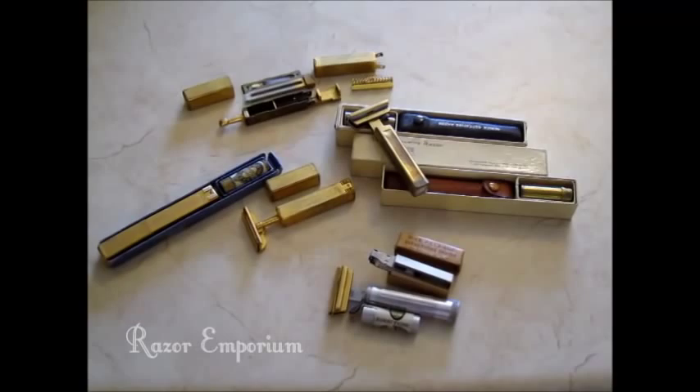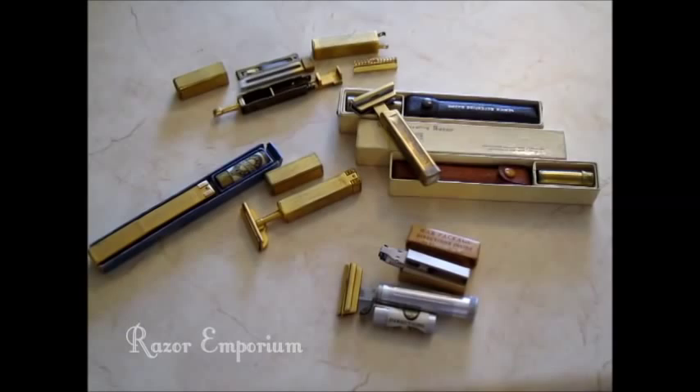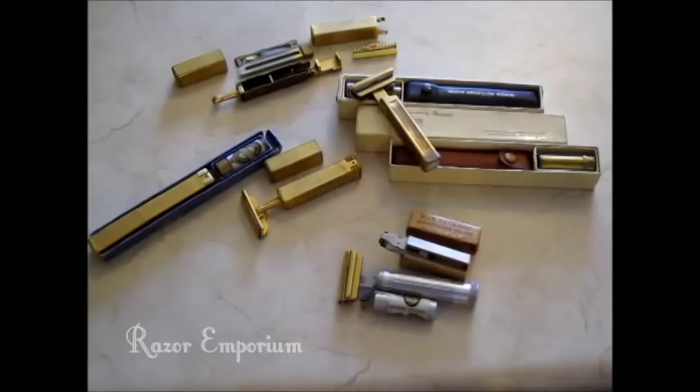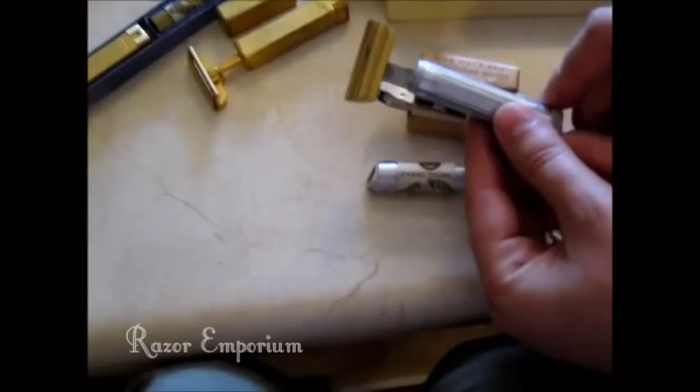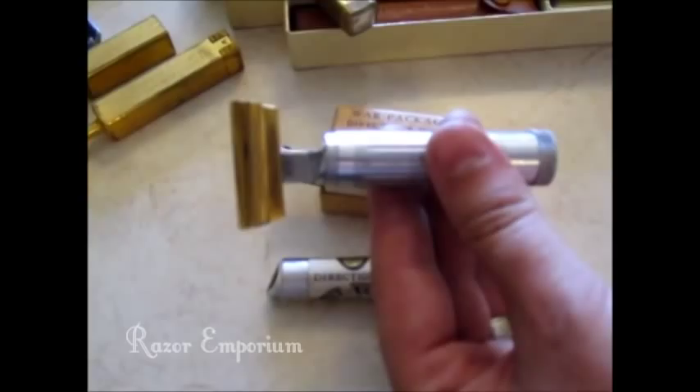For those of you who don't know, the Schick company started off with Colonel Jacob Schick in World War I, finding a commonality between automatic rifles and razors and wanting to produce a razor that would load like an automatic rifle. The first version of that came out in the late 1920s, I think 1926 or so, and that's version one of the Schick Repeating Razor.